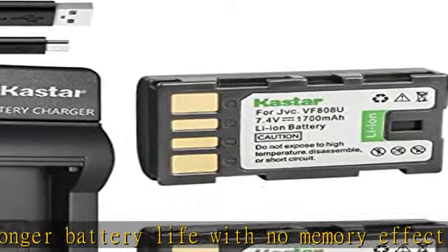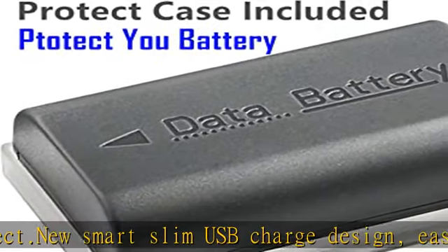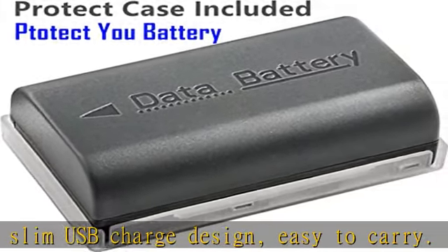Can be powered by USB wall and auto charger or a computer. LED indicator: red light for charging, green light for standby or full charge. Compatible with: